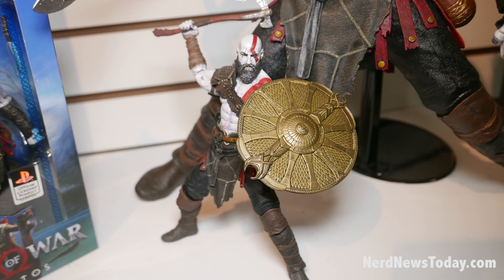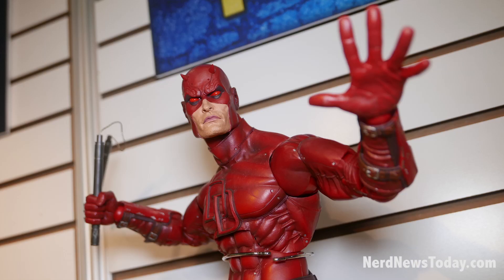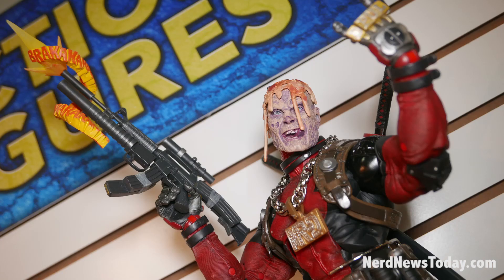Expect more Kratos later this year. And we have Daredevil out now — quarter scale Daredevil comes with two extra heads, multiple hands, and accessories.